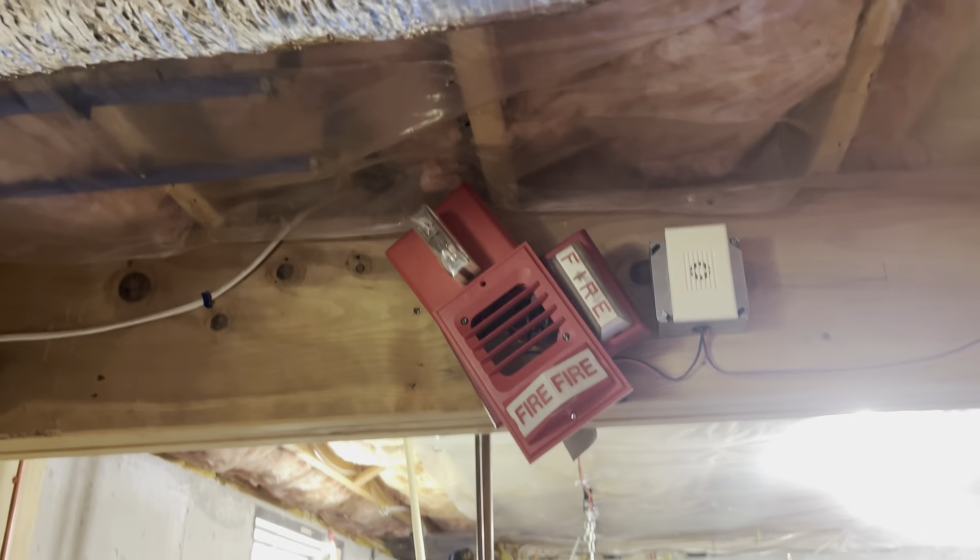That bulb's really bright. Sounds pretty cool from here. Here we go.